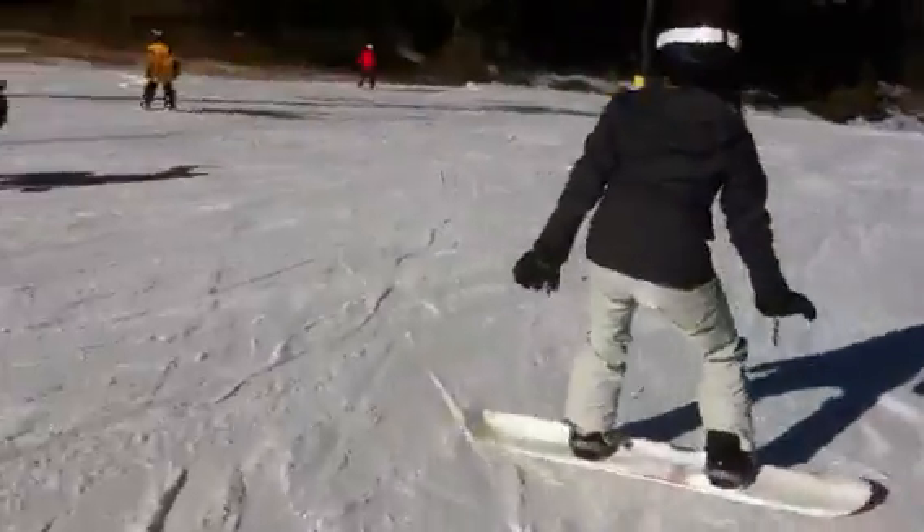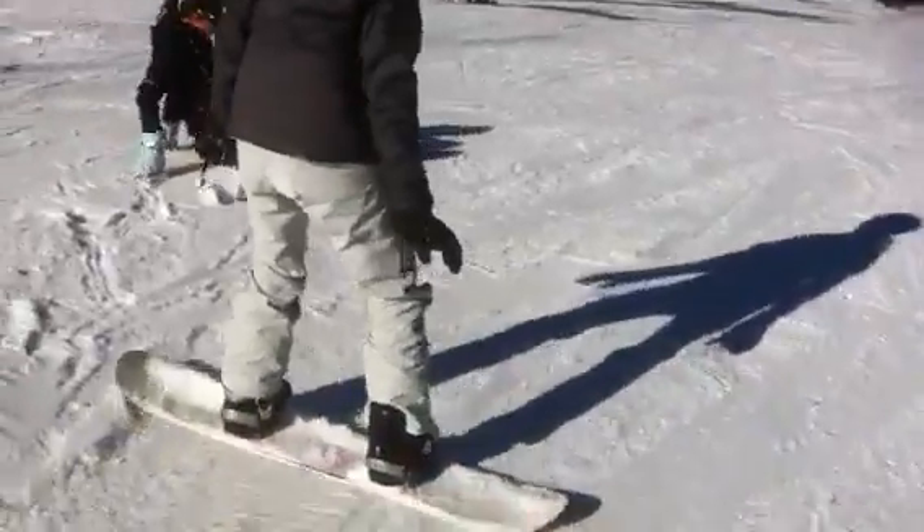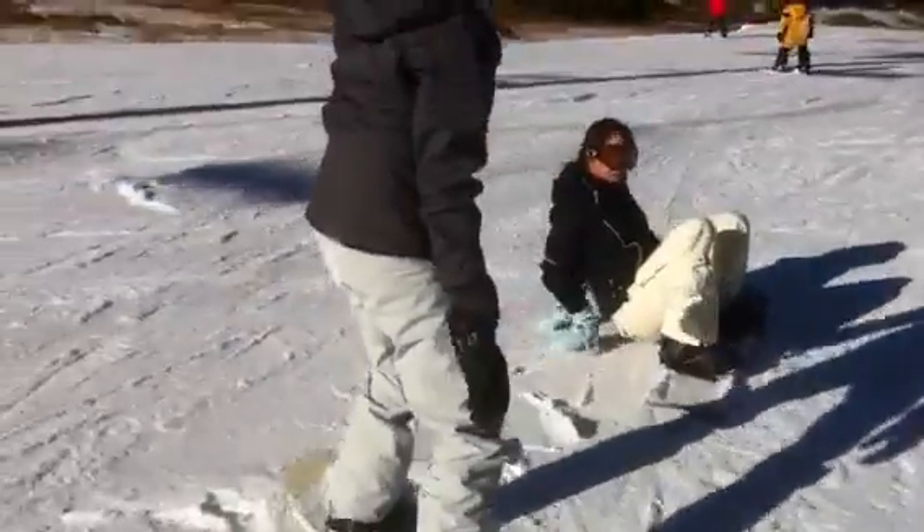Go across on your heel edge. Remember, stand up a little taller. Front toe down — that'll get the board facing down the hill.